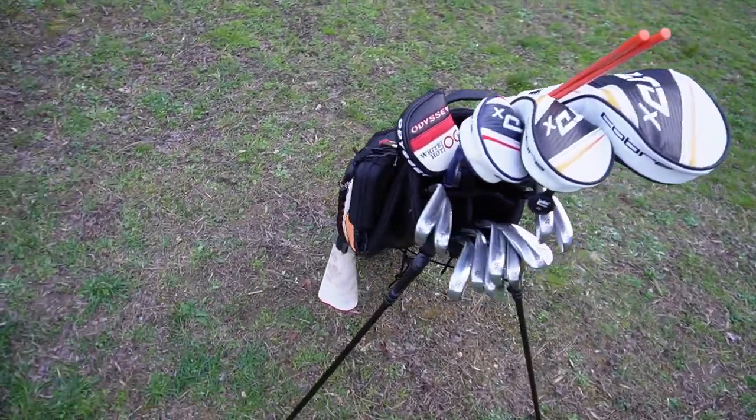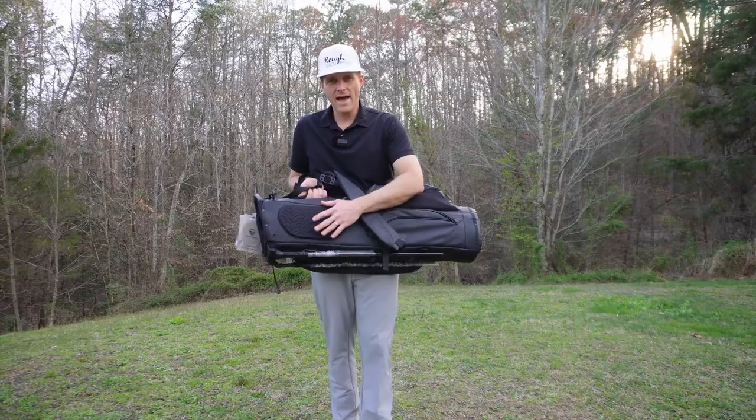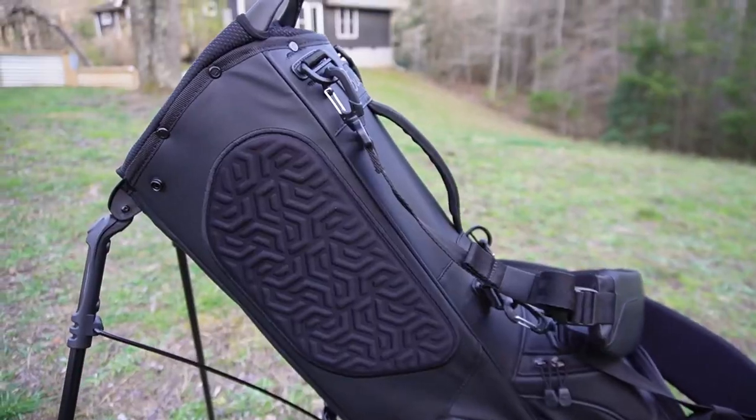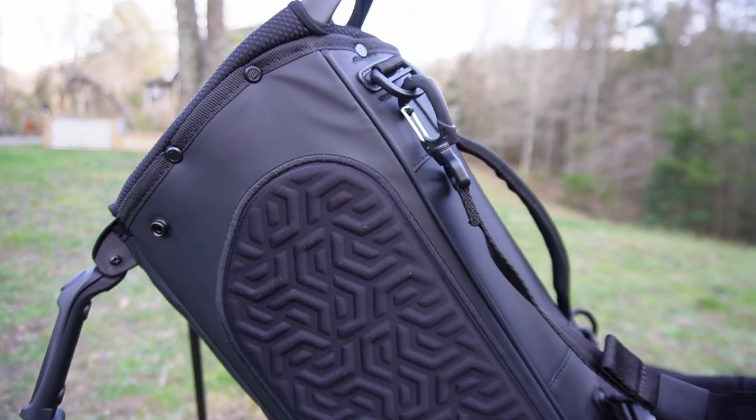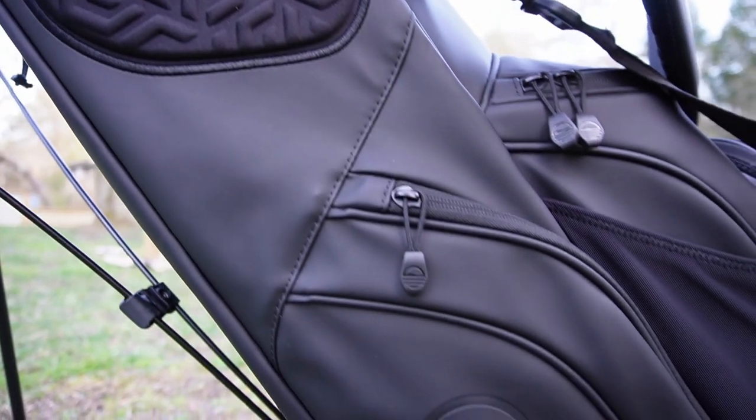It's got a five-way divider — that's plenty for a total of 14 clubs. Not going to have any issues with that. Got a nice back pad here for when you're carrying it, with a nice design on it. Make sure that airflow is going back there so you don't get that sweaty lower back. Very important out there on the course.